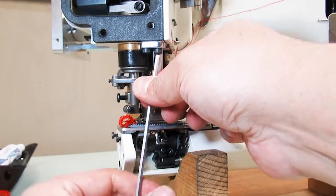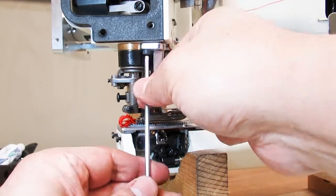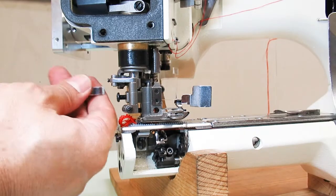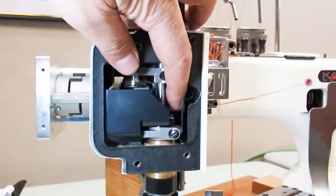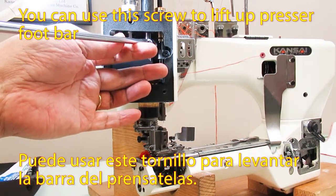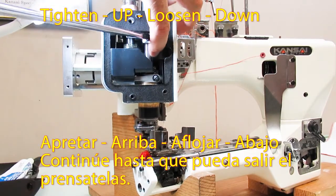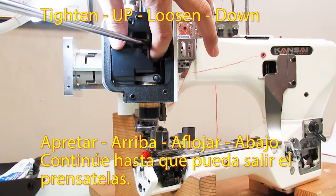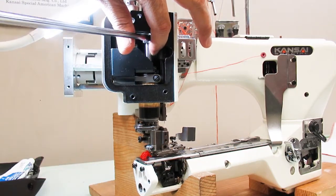Take out the pressure foot by loosening these two screws, then loosen the screw behind the pressure foot. You can then use this screw to lift up the pressure foot bar: tighten, up, loosen, and down. Continue this method until the pressure foot shaft goes up enough to take out the pressure foot.